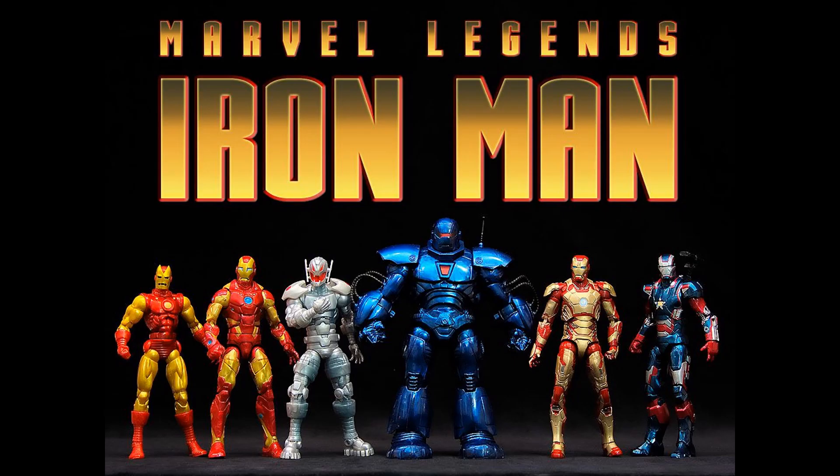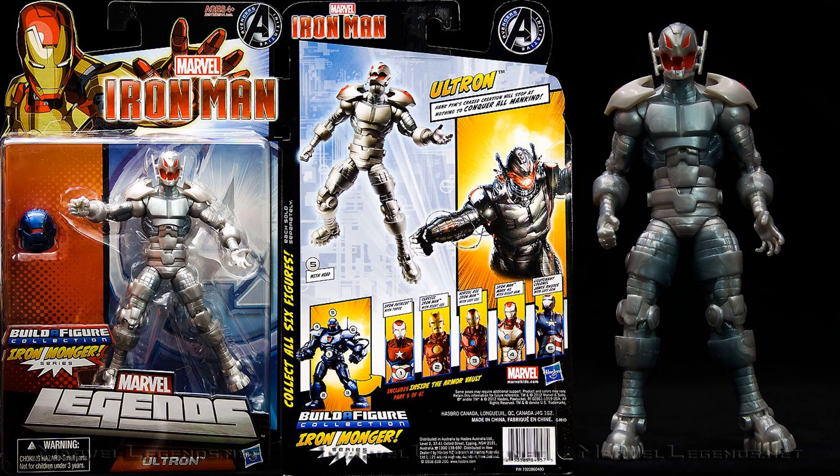Next time we see Ultron was in the Iron Man wave — Marvel Legends Hasbro. With this one you would build the blue Iron Monger figure. There's the front and back of that package, the figure itself, and it came with a head for the Build-A-Figure.